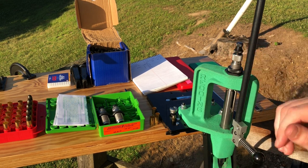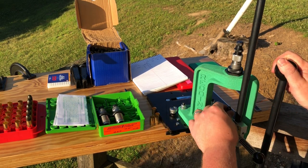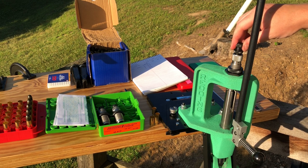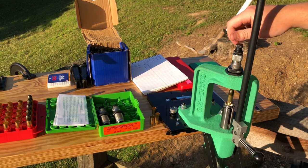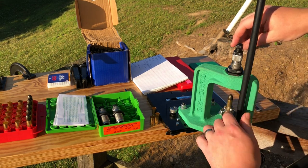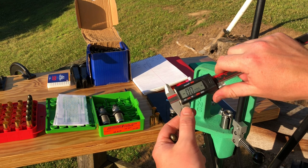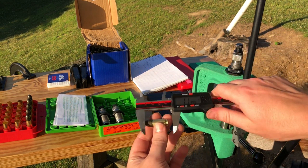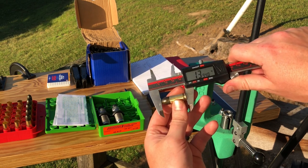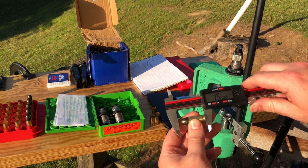I'm going to thread that lock ring down temporarily and float this die stem up here on top. Next, I'm going to place a projectile in the top of that case and raise the ram once more. Threading it down, I feel contact right there. I'll throw this down a couple turns, and you'll note it has started seeding it into the case. Our target overall length here is 1.2 inches.